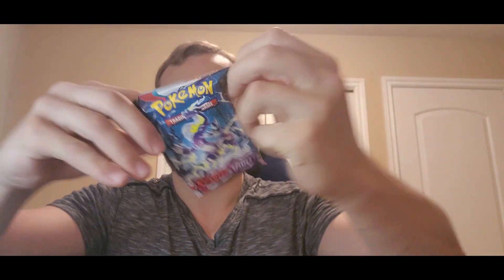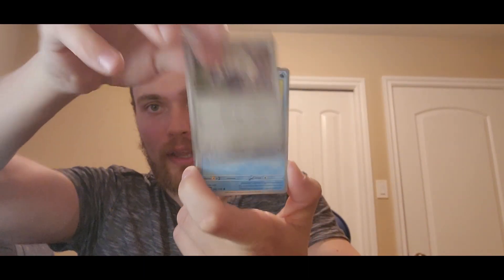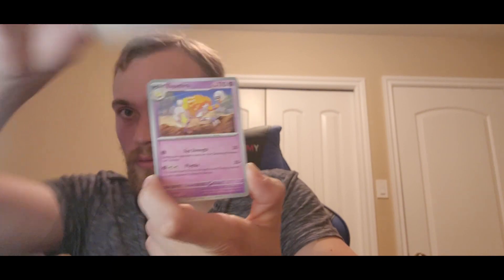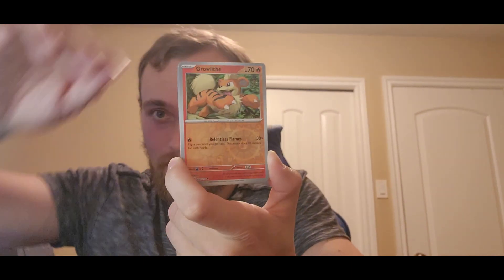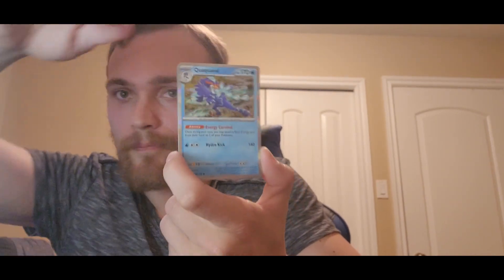Last pack. Give me the Miraidon please. And... nope, nothing. Well, not nothing — I think we did pretty good. Let's recap. I still have one Crown Zenith pack left that I randomly found, so we're going to open that. But first, let's see how we did with the Scarlet and Violet.